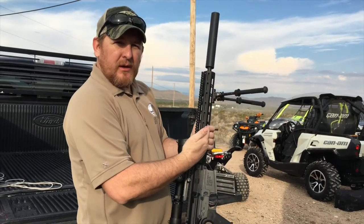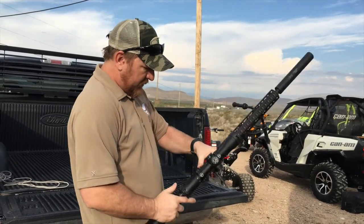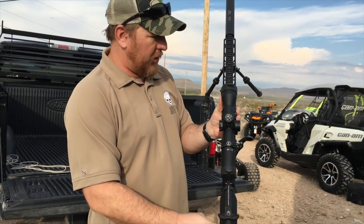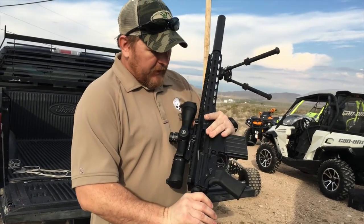It's got the M-Lock handguards, slide lock charging handle — proprietary Mega Arms — and ambidextrous features.